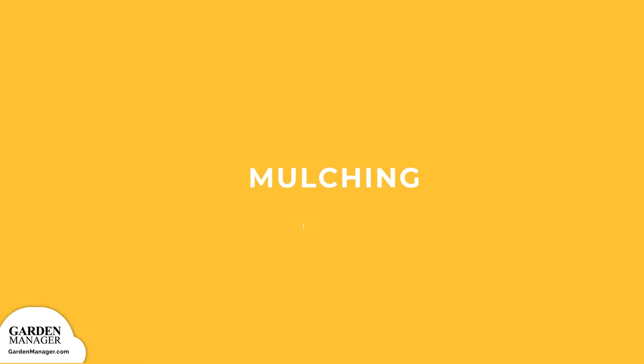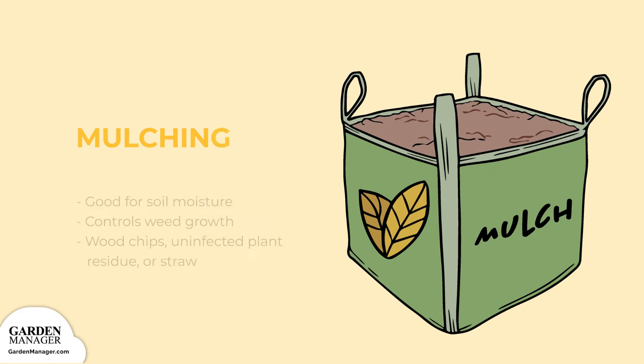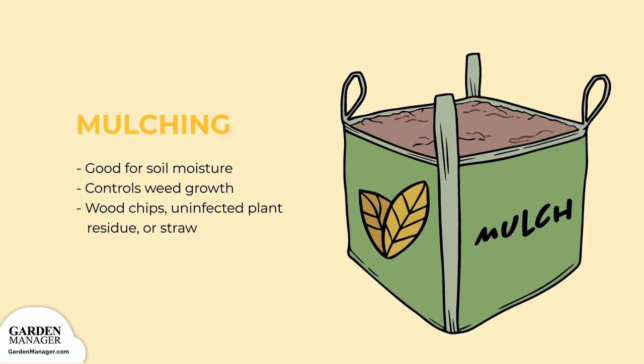Step 8: mulching helps to maintain soil moisture and control weed growth. Wood chips, uninfected plant residue, or straw are all great options to use.